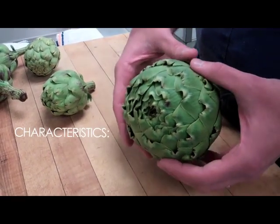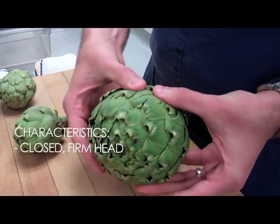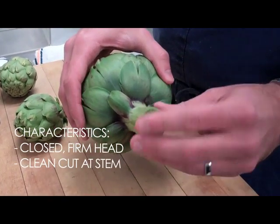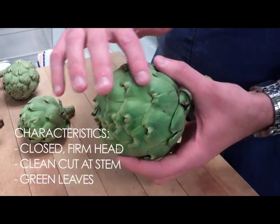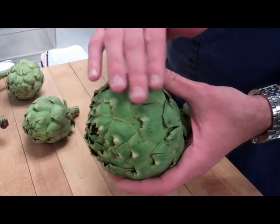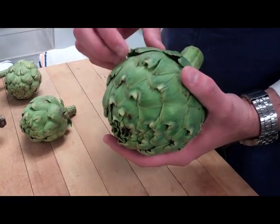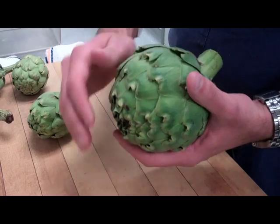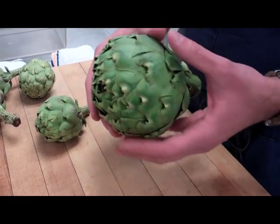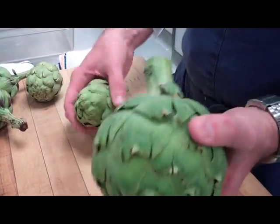A couple of different things you want to look for when purchasing an artichoke: a nice, closed, firm head. You don't want it to be squishy because that means it's going to be dried out. Look for a clean cut on the end — nothing brown or dried up. Also, the color of the leaves. You'll see some that look like they almost have a grey or brown sort of fuzz over them. Those occur over the winter during the colder months. It's just a cosmetic thing, and actually some people believe it makes the artichokes sweeter. Overall, look for good condition on the artichokes — that's true for both the babies and the large size.